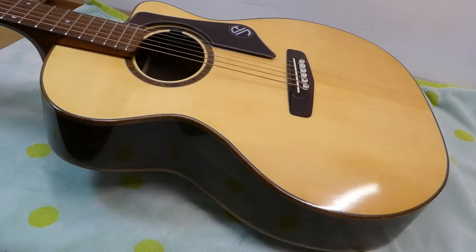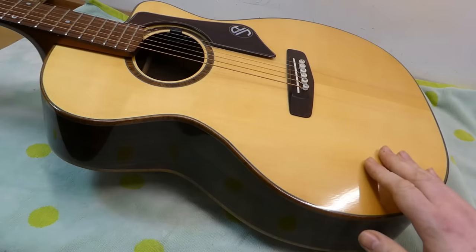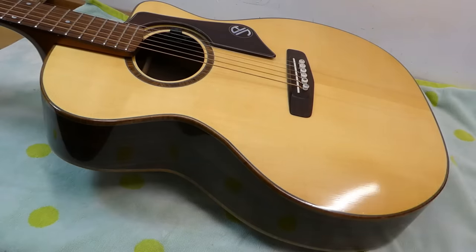This is a lovely instrument made by Thomas J. Ray of Burnaby, British Columbia. I believe this is from 2008. We share initials - he's another TJ, so there's an immediate affinity.